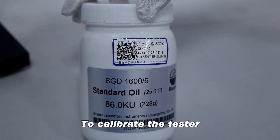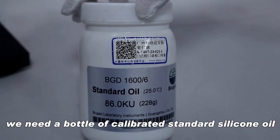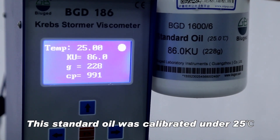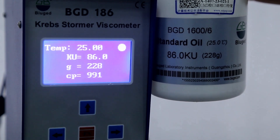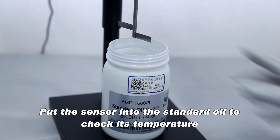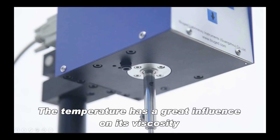To calibrate the tester, we need a bottle of calibrated standard silicone oil. This standard oil was calibrated under 25 degrees Celsius with a viscosity of 86.0 cU or 228 grams. Put the sensor into the standard oil to check its temperature and make sure the sample is 25 degrees Celsius.